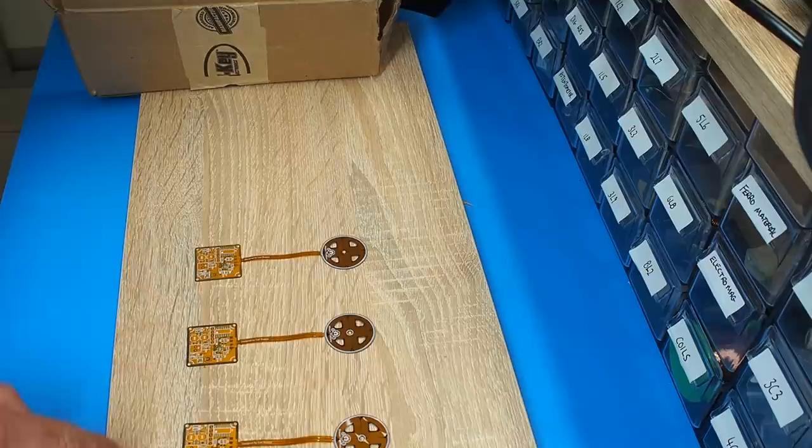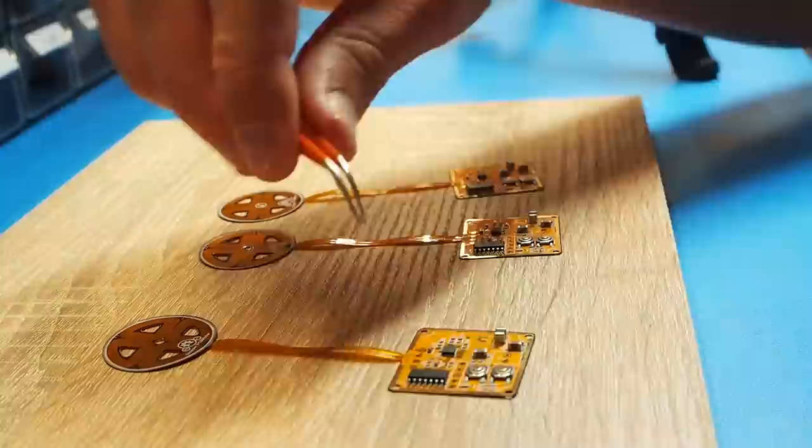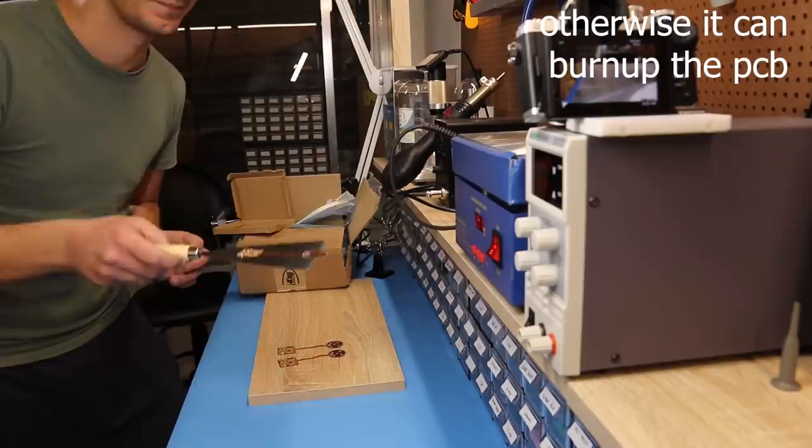Alright, I made three PCBs with the solder dispenser. This one is perfect but the other two are not, though I think they will still reflow. For reflow I'm going to test this new hot plate I just got. This is just a hot plate so there will be zero air, so we want our PCB to stay there for the shortest amount of time.